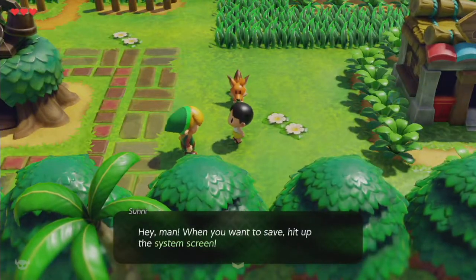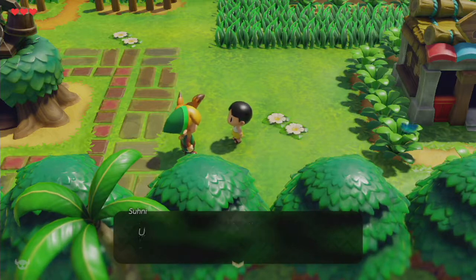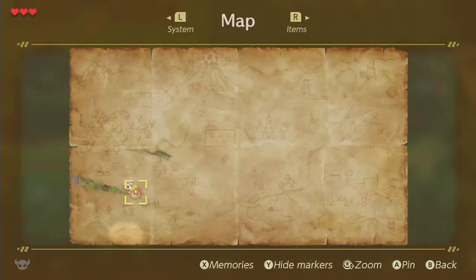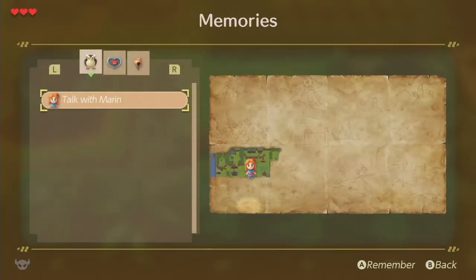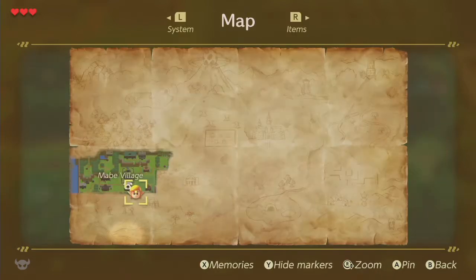'Hey man, you want to save? You got the system screen — get there by opening the subscreen with plus, then pressing R to get to the system screen. I'm just a kid.' I like how they did the map — oh, memories. 'Talk with Marin' — that's actually really cool, I like it.